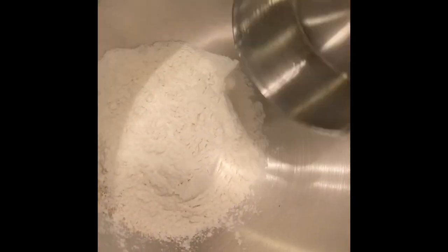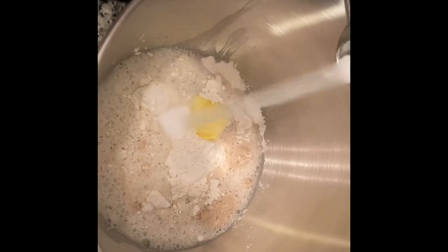Start with a tablespoon of sugar, a tablespoon of yeast, a cup of flour, two tablespoons of softened butter, a cup of lukewarm water, and a teaspoon of salt.